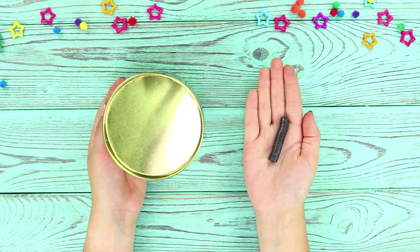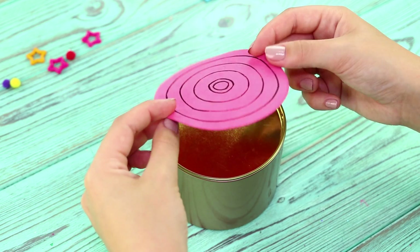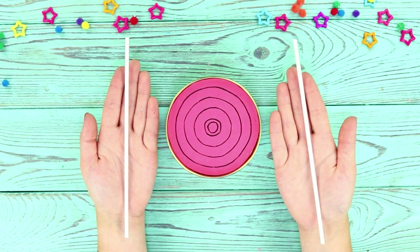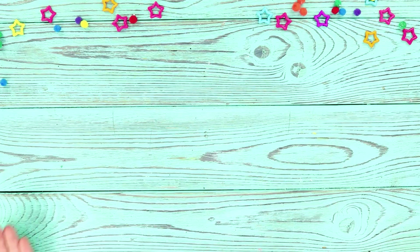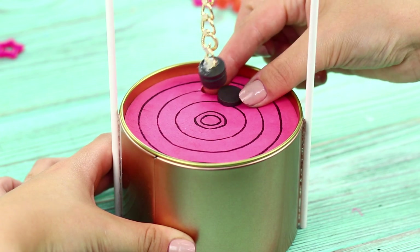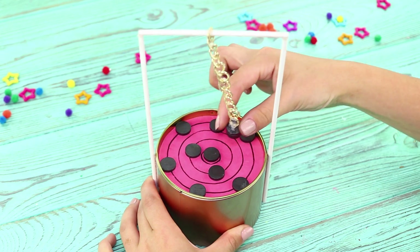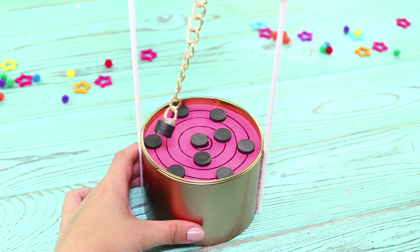Now you need a metal can and some magnets. Cut a circle of foam paper the diameter of the can and draw circles on it. Take two long sticks and hot glue them to the can. Glue the magnet to a short chain and put the chain on the stick. Place the magnets on the can. Swing the chain! This magnet pendulum will take care of your stress and help you calm your nerves!